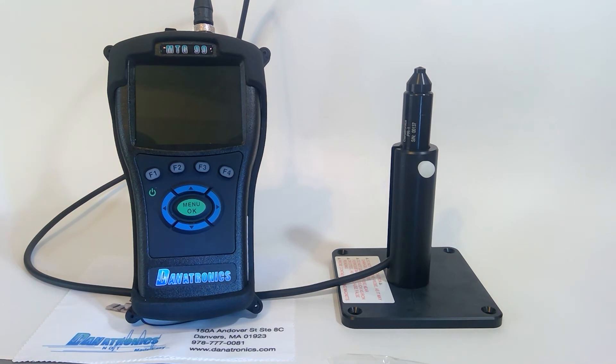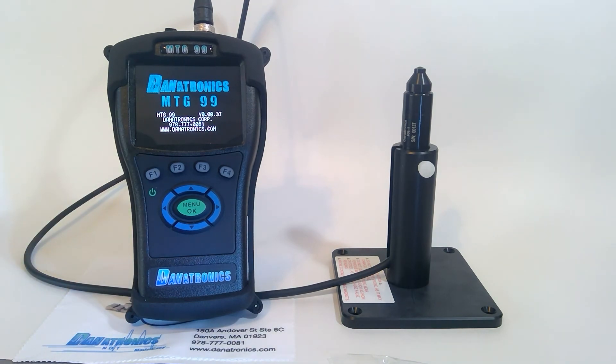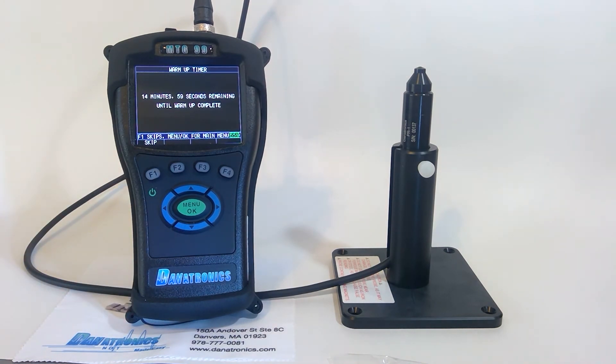Now let's turn the gauge on by pressing and holding the F1 button. You'll notice there's a warm-up timer. The instrument and the probe must be in a stable environment to maintain accuracy.